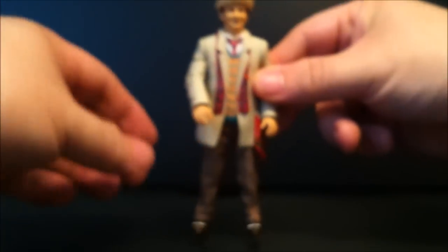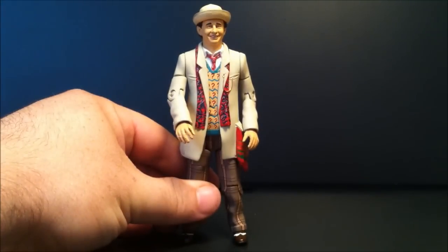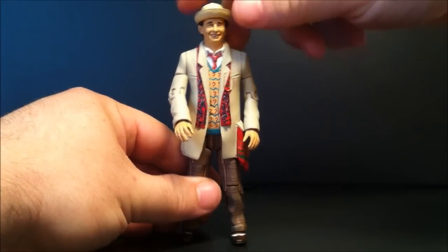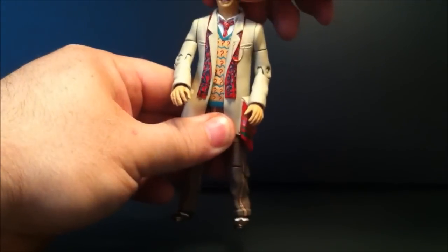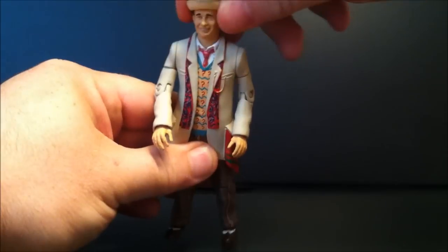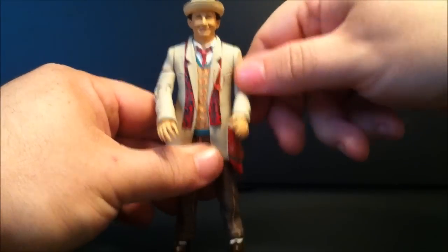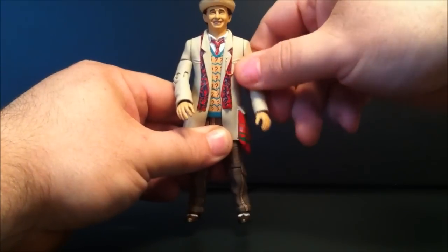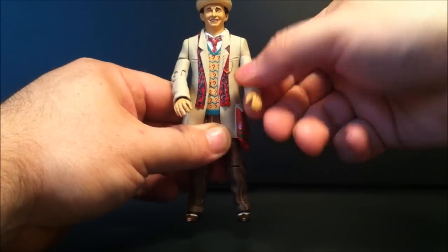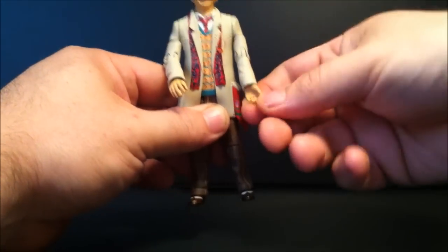He's got a decent amount of articulation and poseability. His head does turn — it's on a very tight joint, so we can see that he can shake his head. He can't really nod his head up and down, unfortunately. His arms do go all the way around, though there's no in-and-out motion from the body. He does have a bicep swivel, and he bends at the elbow on both sides, and his wrist turns.